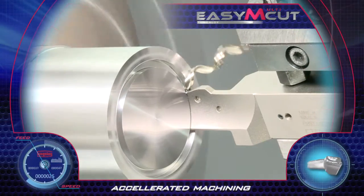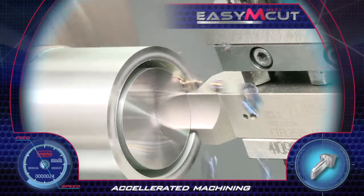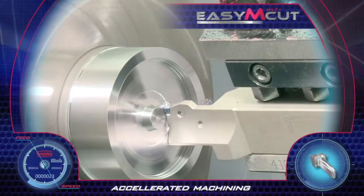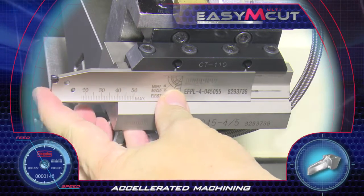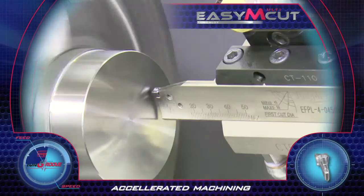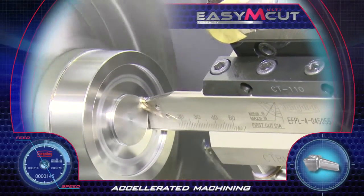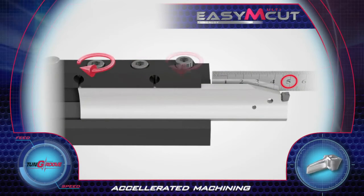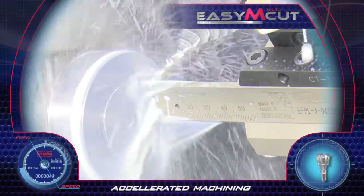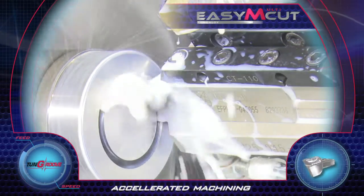In deep face grooving applications, Easy Multi-Cut is the most efficient solution. The rigid tool was specially designed with a top section which allows free chip evacuation and enables high machining under extreme conditions, effectively reducing cycle time. The new blade system for face grooving and face turning applications is the only system that enables adjusting the overhang to achieve the desired groove depth. Easy Multi-Cut with internal coolant performs reliably in extreme deep grooving under high cutting conditions, providing high accuracy, easy chip evacuation, and high workpiece surface quality. Accelerated machining and very high productivity achieved with the new Easy Multi-Cut.